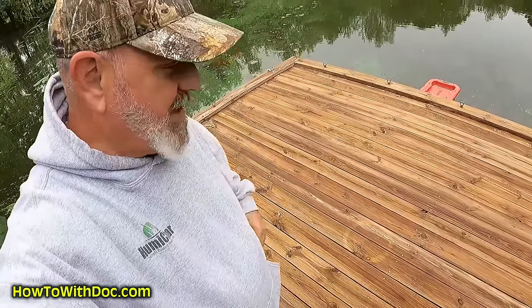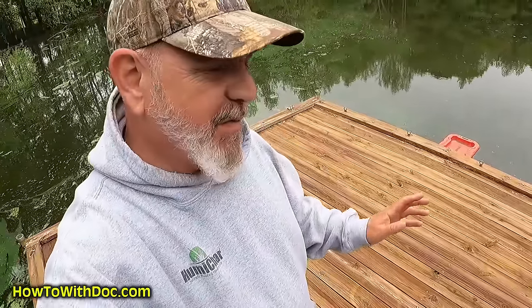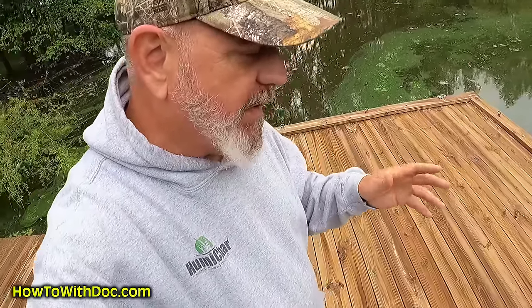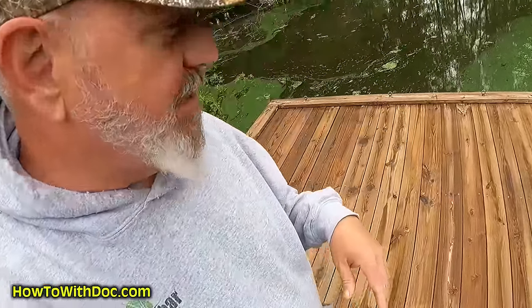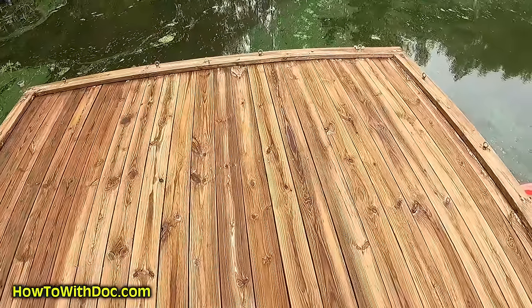It's going to dry out and turn a light brown. This is about a 15 to 20 year old dock that's never been cleaned — it was painted once, but no chemicals. We're just using water in that surface cleaner. Then we'll come out and stain it with a water-based stain. What a difference — you can see the lighter board starting to dry out here. It really looks good.